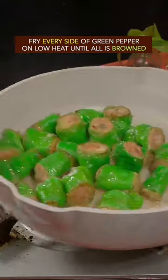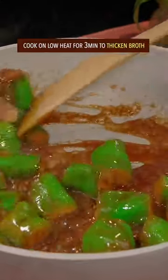Fry every side of the green pepper on low heat until all is brown. Add the sauce and cook on low heat for 3 minutes to thicken the broth.